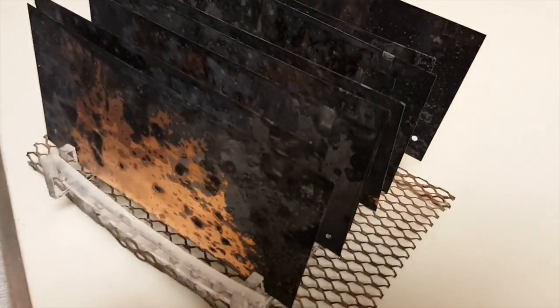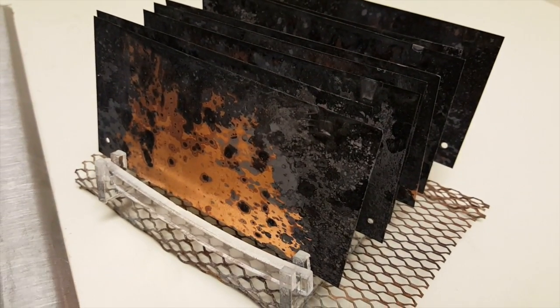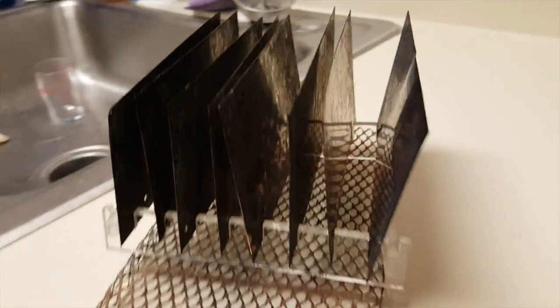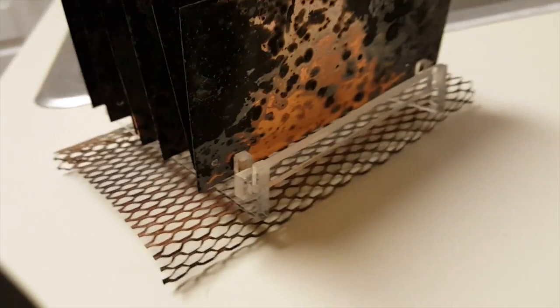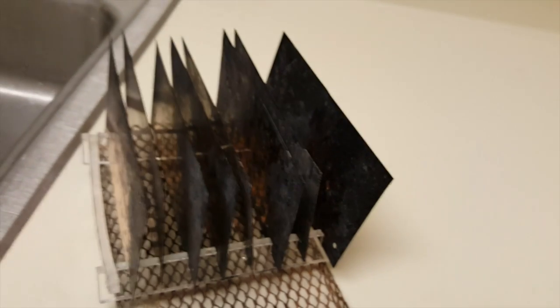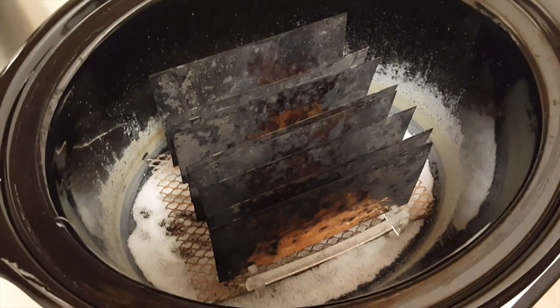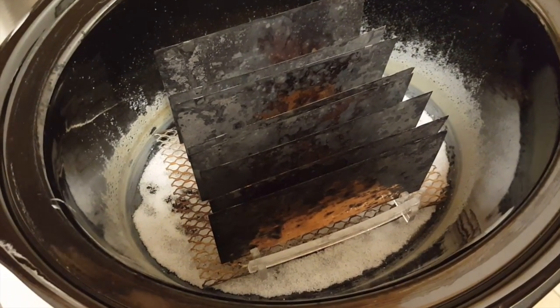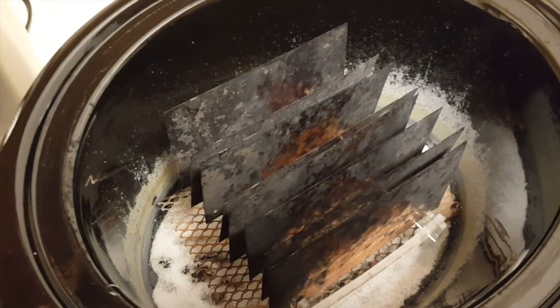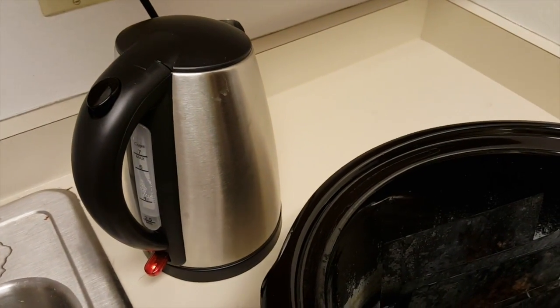We took the plates out, washed them, dried them, and set them back up in the rack. They're pretty much about 70% covered at least. The plates have been flipped upside down and put back in the crock pot. We've got the 50 milliliters of caustic soda in the bottom, put the grate back in, and put all the plates back in. Now we're just waiting for the hot water to finish boiling.